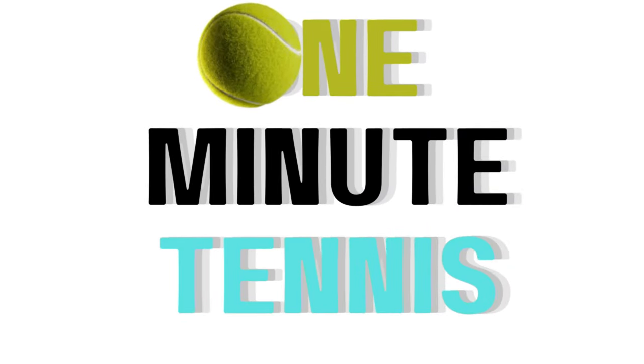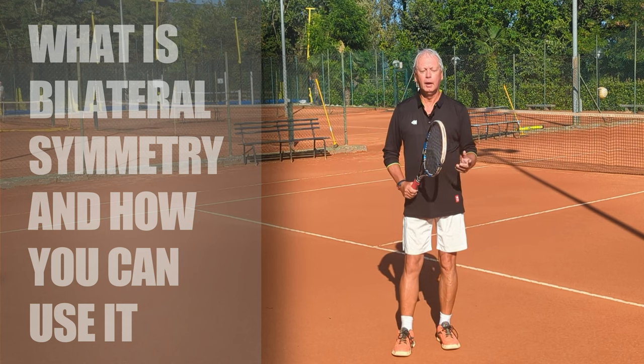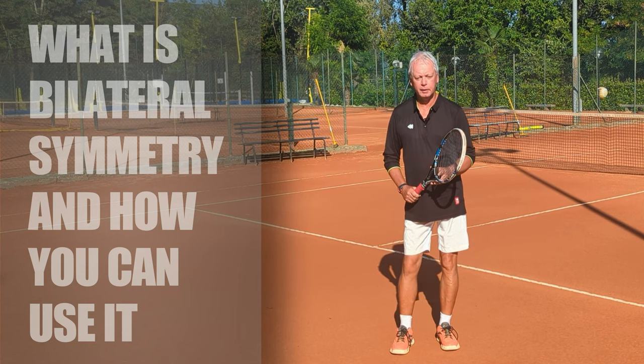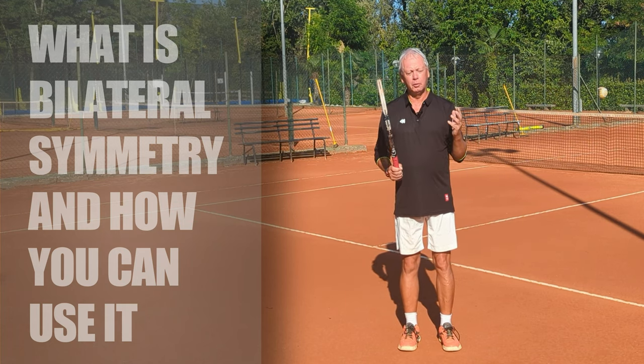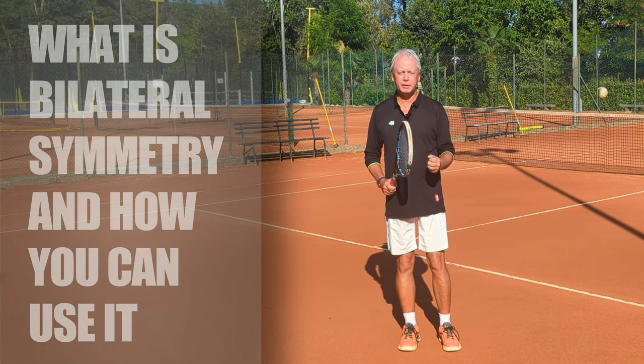Hi guys, welcome to one minute tennis.com. In today's session I want to talk to you about a very simple technique that will allow you to have way more precision and way more consistency in both your forehand and backhand.